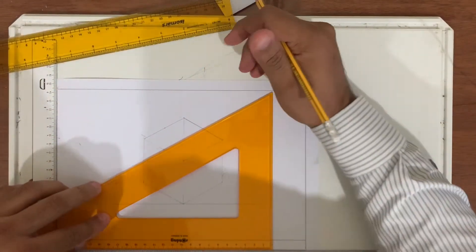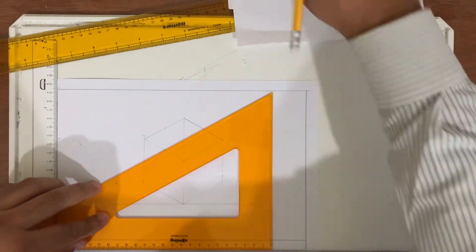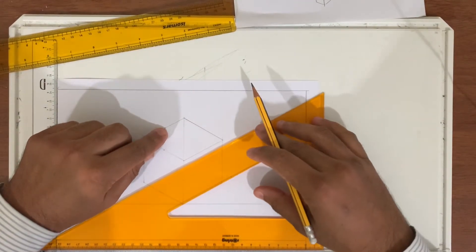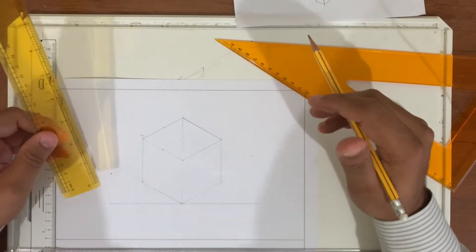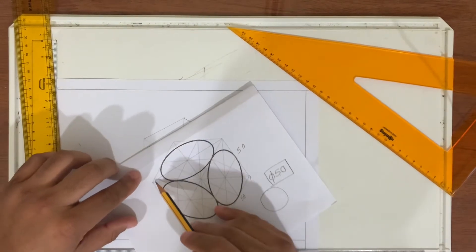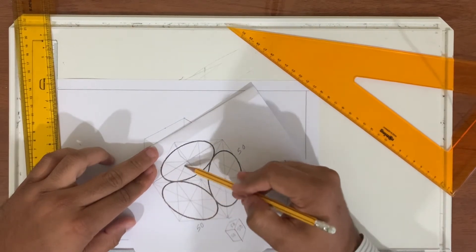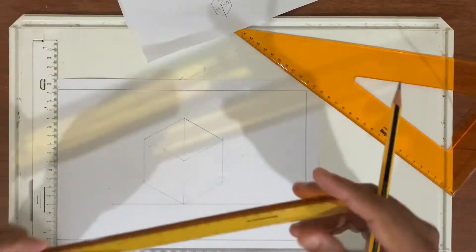In here also, you find the middle, and we find the middle of this and this. For doing the isometric circle, we have to add several lines. If you look closely, you can see there is a line going here, a line going here, a line going here, and lines going here. We have to mark all these lines — that is the first thing.